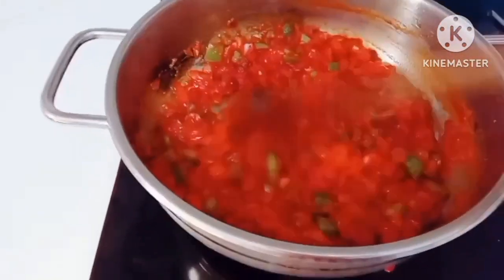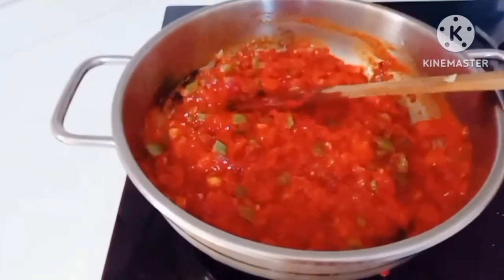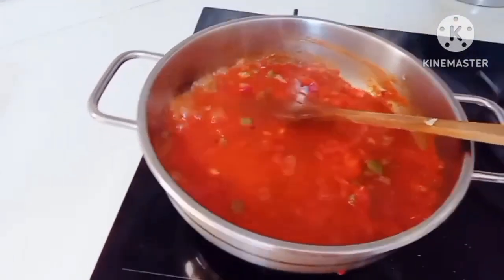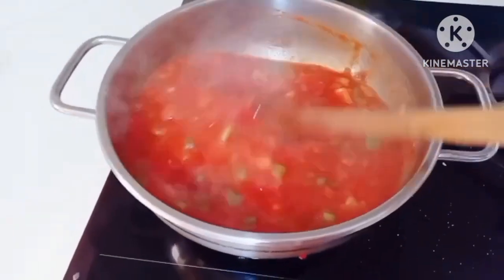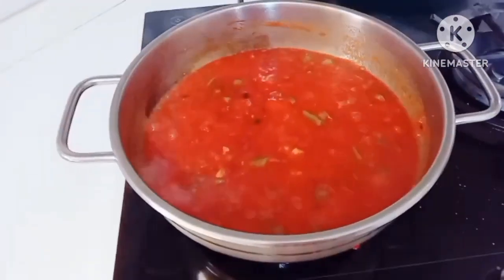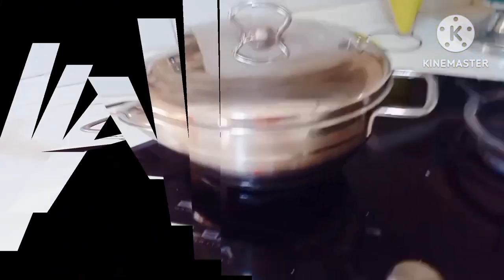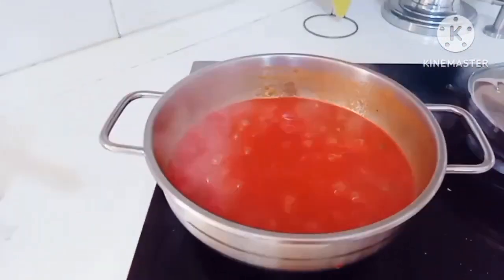Ayan lang natin nakasalang sabay hanggang maluto yung tomato paste at gulay. At haluan natin sya ng konting tubig at haluan para may sauce na sya. Takpan natin sya ng hanggang 10 minutes, lutuin sa apoy. After 10 minutes, luto na ang ating gulay.